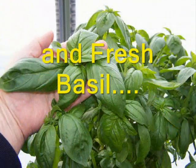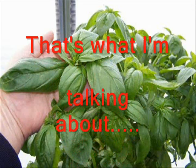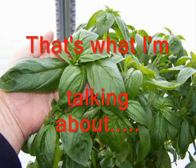And this fresh basil is sweet and delicious. Now, that's what I'm talking about.